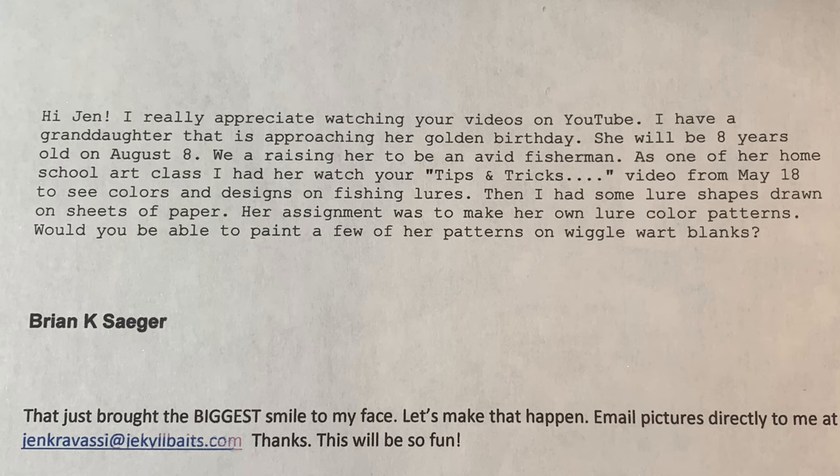Hi Jen, I really appreciate watching your videos on YouTube. I have a granddaughter that's approaching her golden birthday — she'll be eight years old on August the 8th. We're raising her to be an avid fisherman. As one of her homeschool art classes, I had her watch your tips and tricks video from May 18th to see the colors and designs on different fishing lures. Then I had some lure shapes drawn on pieces of paper. Her assignment was to make her own lure color patterns.